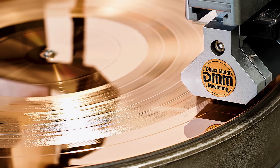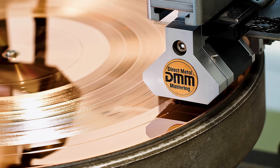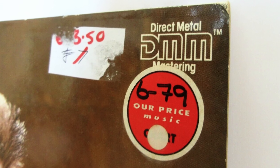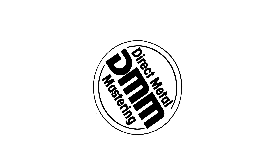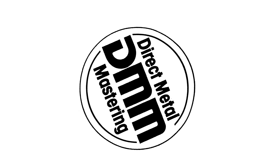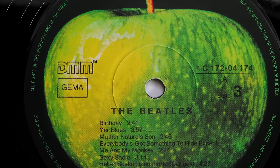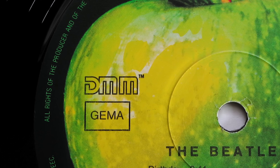DMM, or Direct Metal Mastering, marked the final evolution of vinyl technology before the takeover of the CD. And although out of fashion today, DMM is capable of producing some truly great sounding records. In this video we'll be looking at the history of this groundbreaking technology and find out with the help of some classic Beatles vinyl whether they sound better or worse than regular lacquer cut pressings.